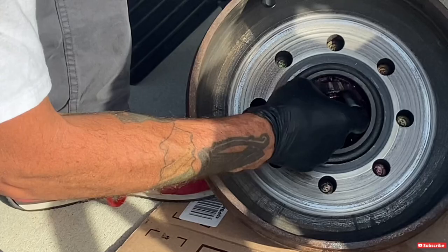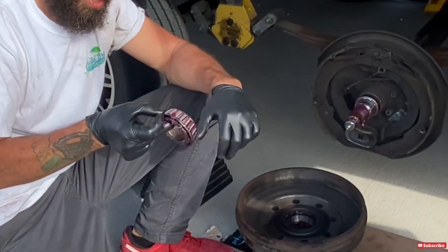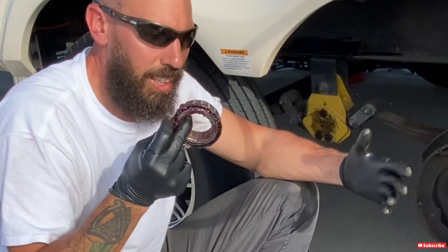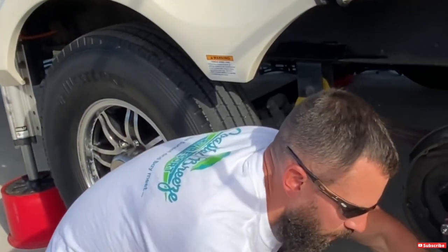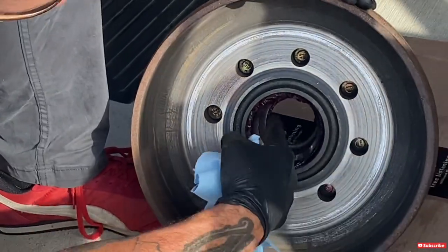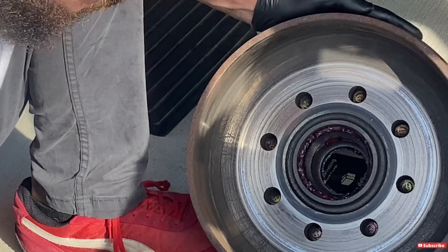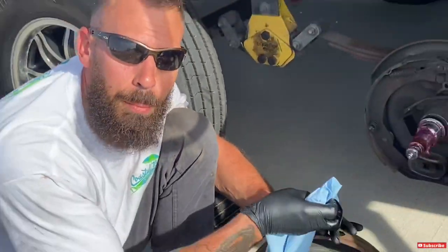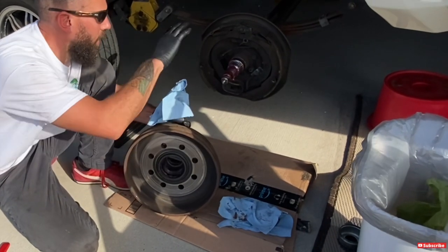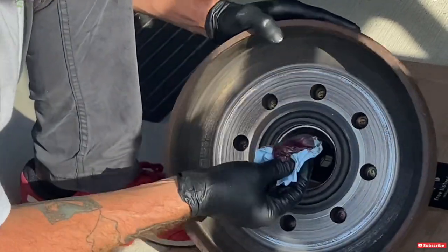Behind the seal is your rear bearing. When you take it out, give it a quick look — check for pitting or discoloration from high heat. Bearings aren't that expensive to replace; some people just replace them while they're at it. These look okay so I'm going to reuse them. Inside the hub you have what's called the race — that's what the bearings sit in on each side. Inspect those too; make sure there's no discoloration or anything out of the ordinary. These look fine. Be careful not to get grease inside the drum area, as that will affect your brakes.